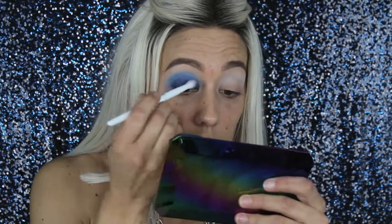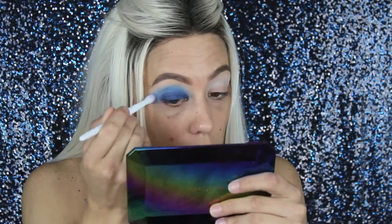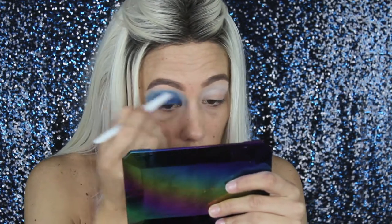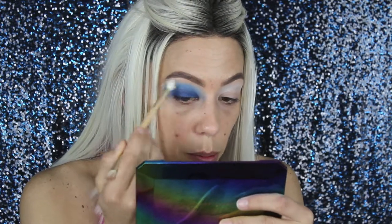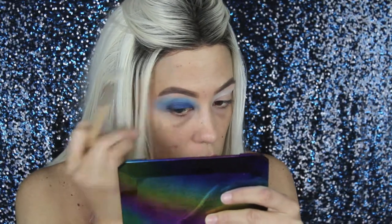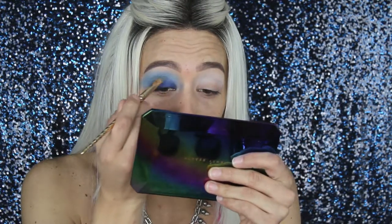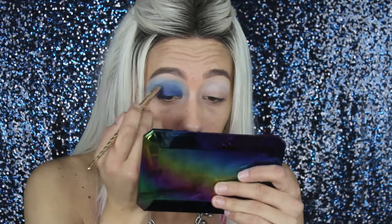I had to switch the mirror because it was just hurting my hand. Now I'm taking the first blender that we used and I'm just blending out the edges up here by the brow bone. Switching my brush again — this is a flat blender smudger from Tarte. I'm dipping into the darker blue and we're just going to darken it up right in the crease area.